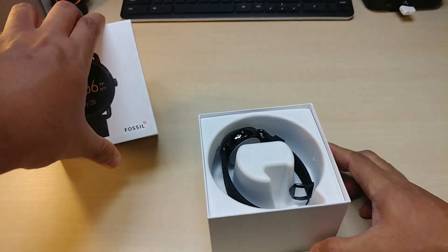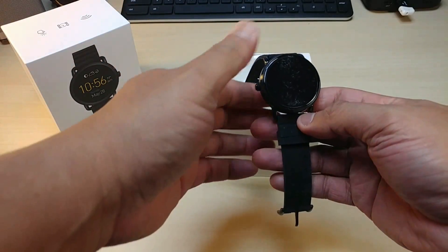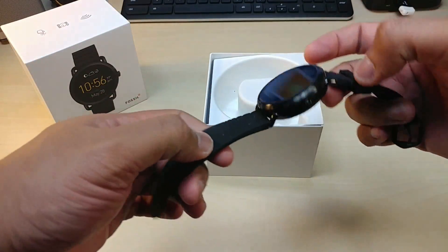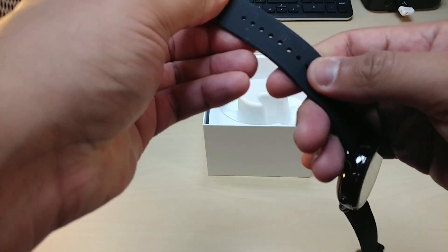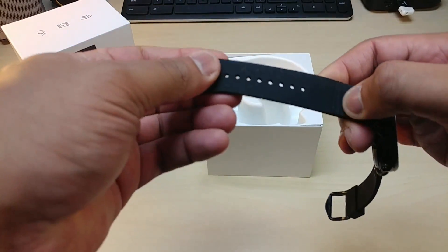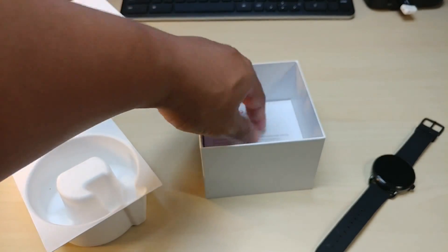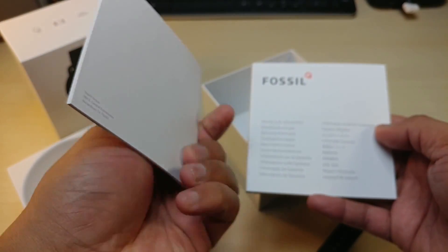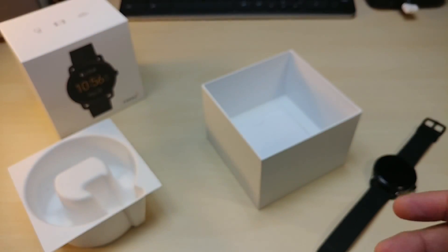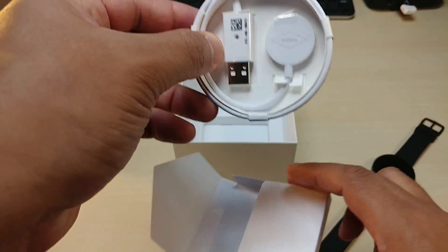Let's take a look at this Q Wander. This is nice boxing — unique, looks good. Put this to the side and here's the watch itself. It looks pretty good — nice simple black type, kind of sweat resistant. We'll take a look at the watch in a second.